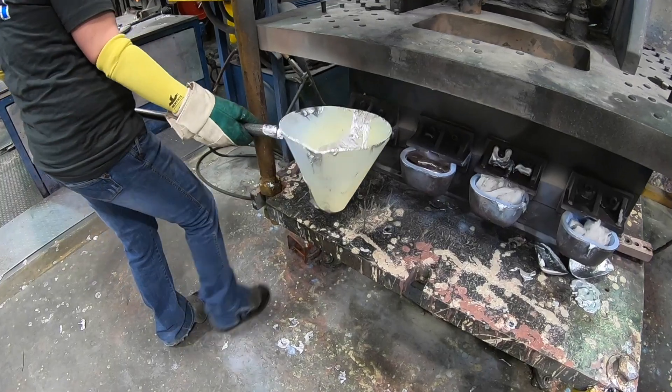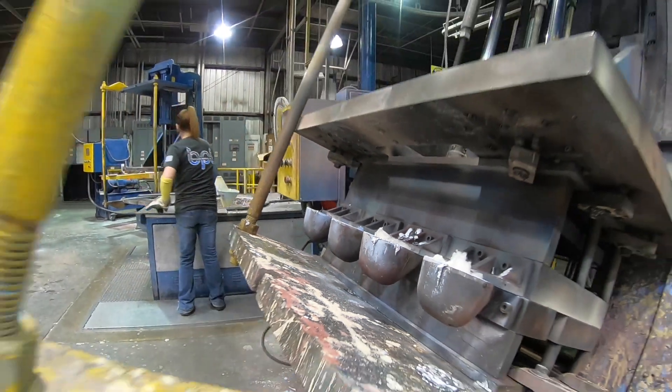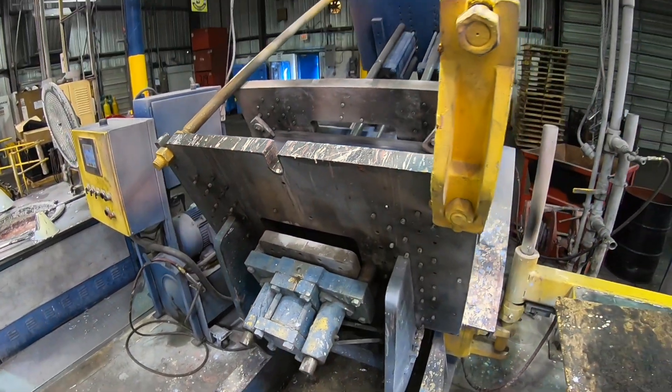You don't want that in your casting because that is gas, that's porosity, and you don't get as dense or as hard of a part. It causes problems in powder coating or finishing, makes machining a lot more difficult, makes the part weaker, and leads to failures.